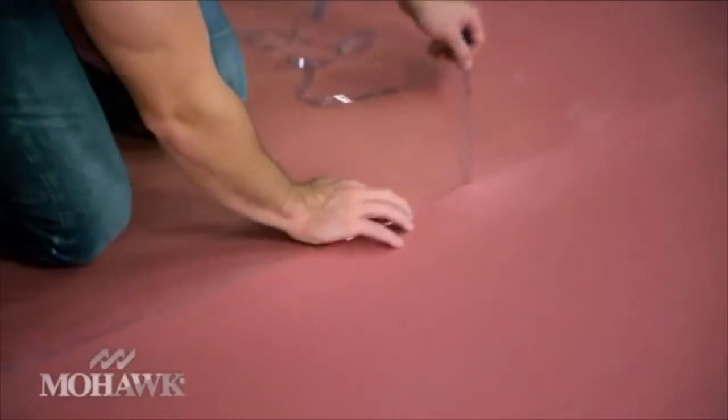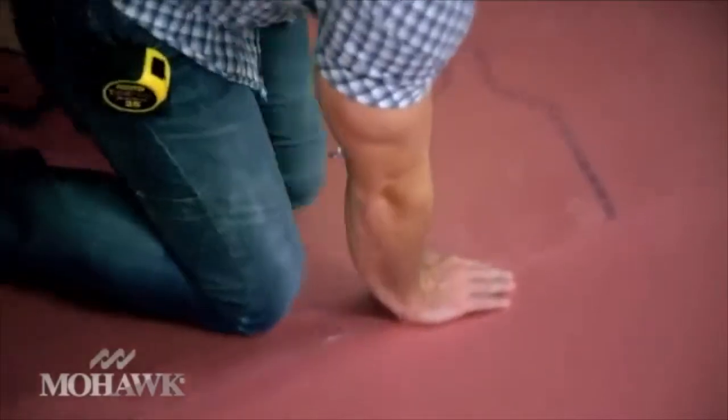If you're installing your underlayment on a wood subfloor, cut it about an inch from the wall. If you have a concrete subfloor, let it run up the wall slightly before cutting it to size. Make sure it goes down smoothly to avoid any unevenness. Once you have a couple of pieces down, you can start laying your flooring.